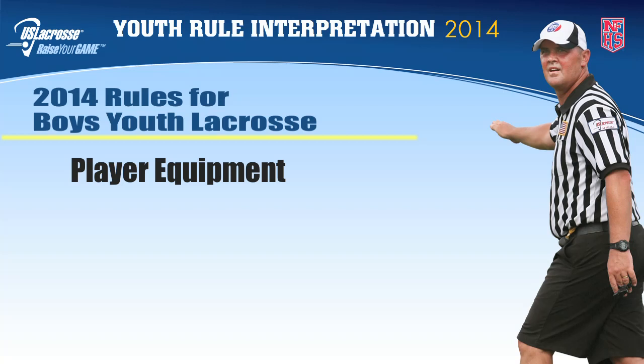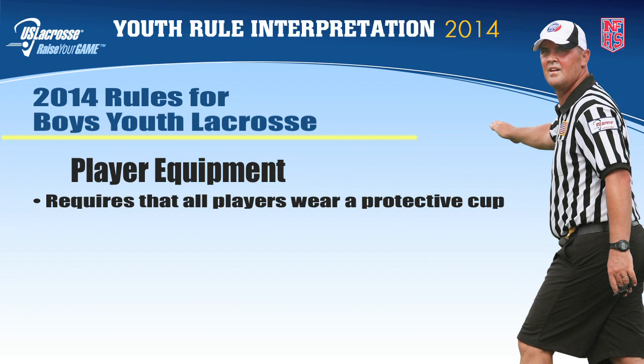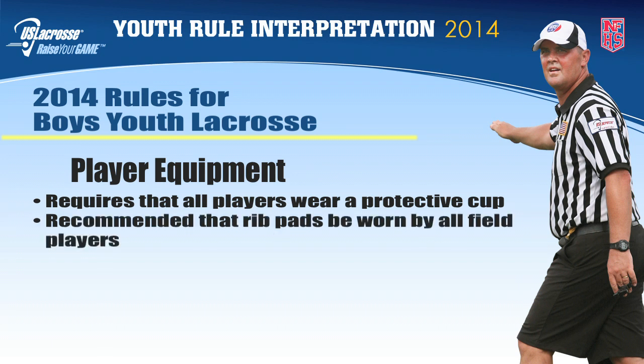In addition to the requirements stated in the NFHS rules for player equipment, the boys youth rules require that all players wear a protective cup. US lacrosse also highly recommends that rib pads be worn by all players.